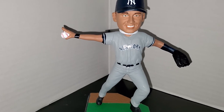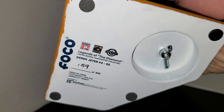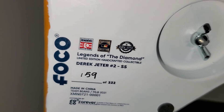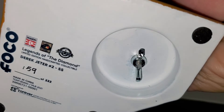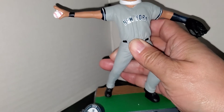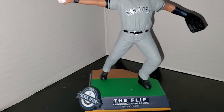I forgot to show the bottom — I got number 159 of 222. As you can see, it has a screw base: you unscrew it, there's a peg that you put the foot into on the base, and you just screw it in.